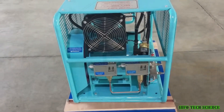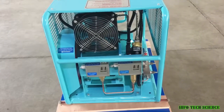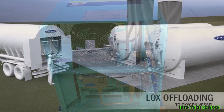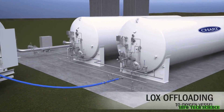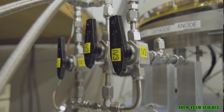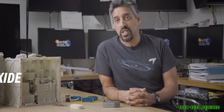Second, we'll need to find a way to store the oxygen that we produce. Oxygen is a gas, and it's difficult to store gases in a pressurized state, so we'll need to develop new technologies for storing oxygen on Mars. Third, we'll need to make sure that the oxygen we produce is pure enough to breathe. Oxygen contaminated with other gases can be dangerous, so we'll need to develop systems for filtering and purifying the oxygen that we produce.